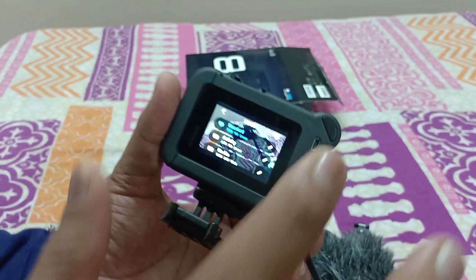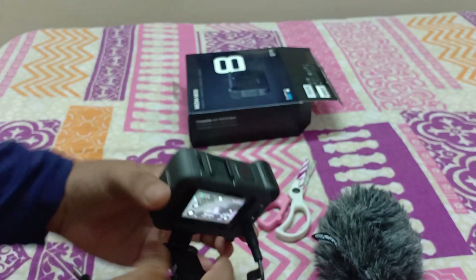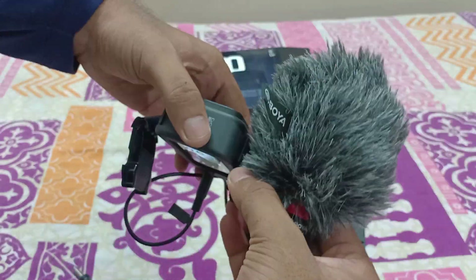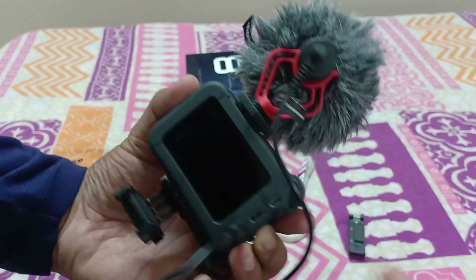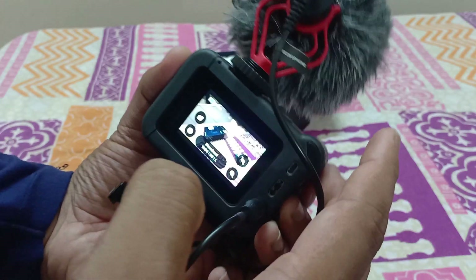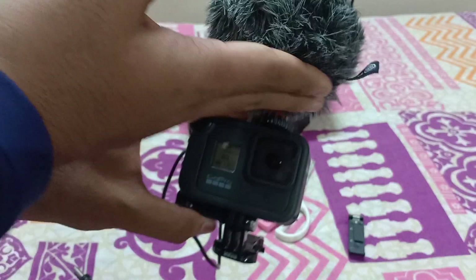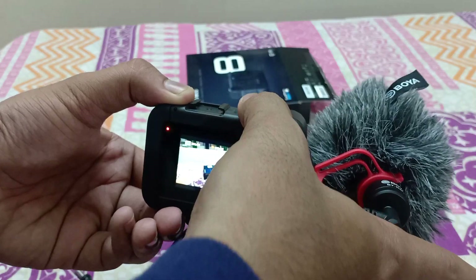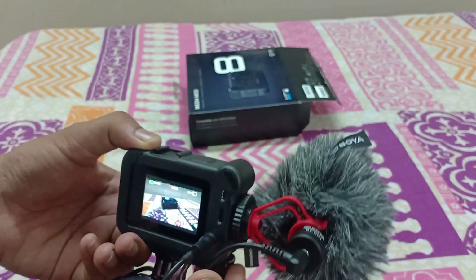Now I'll shoot with this GoPro — we can also fix the mic on the cold shoe mount on top. As you can see, I'm not sure how the field of view is affected, but this is how it looks when we connect the mic and everything. Right now I am recording with GoPro media mode with a Boya mic — you can judge the audio quality.